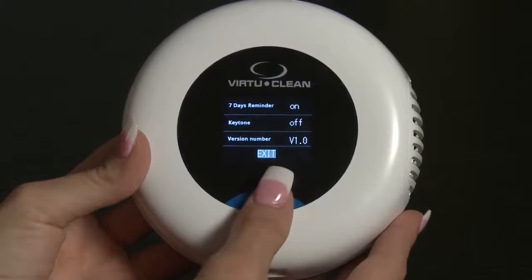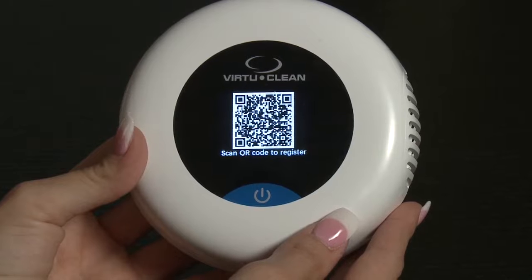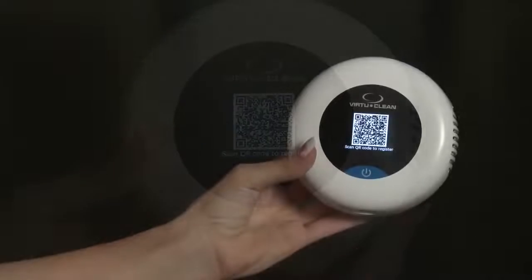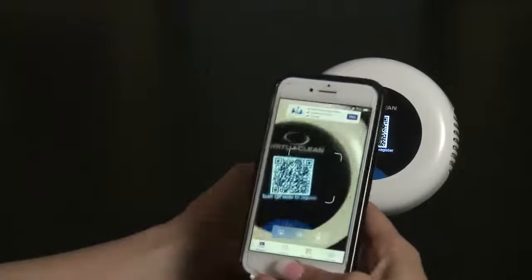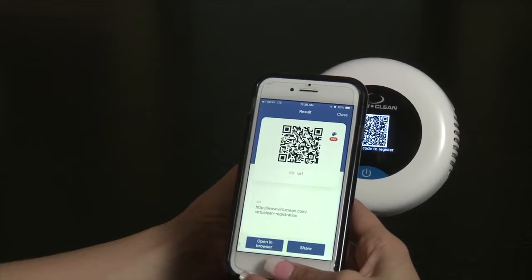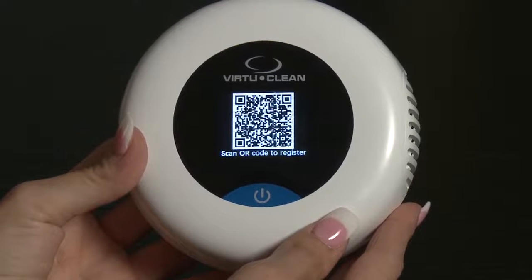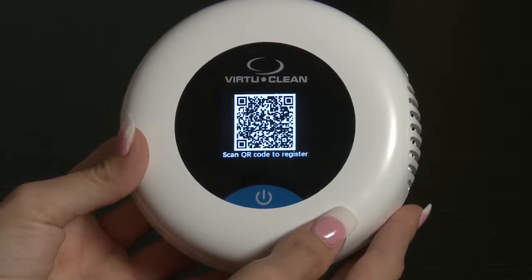The second screen you will see will be a QR code. If you have a smartphone, you'll need to have it easily accessible. Simply scan the code to automatically register your device with the manufacturer for your 24-month warranty. This screen will appear for the first 10 times you turn on your VirtuClean.